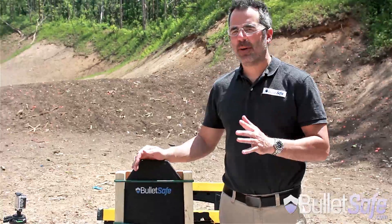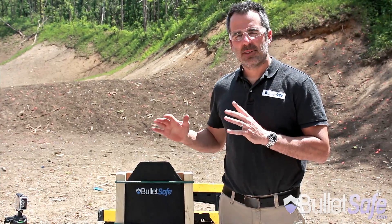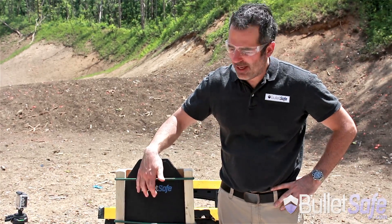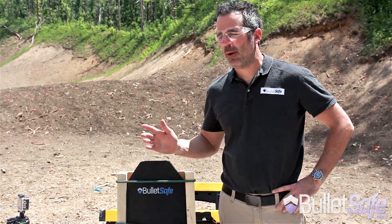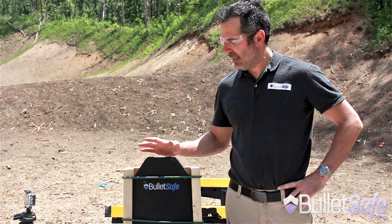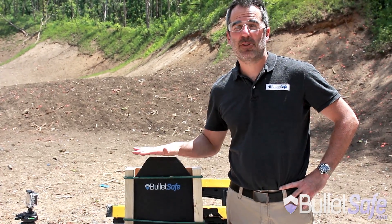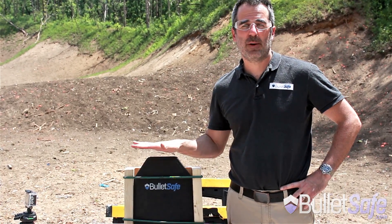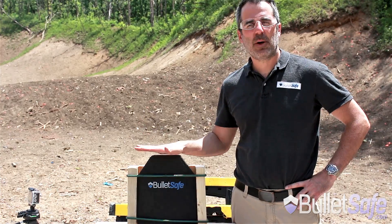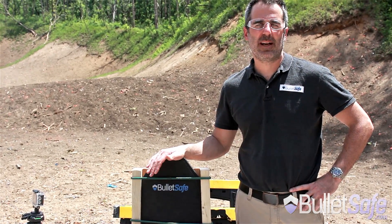The BulletSafe Alpha plate stopped four rounds from a .223 at five yards away. Four rounds were in a close cluster. The fifth one went through and burst the jug. But that's pretty good multi-shock capability. This plate is about half the weight of our ceramic plate, so almost a quarter of what you'd see in steel. It's a great value. You can get it at a couple hundred dealers nationwide and of course at BulletSafe.com.